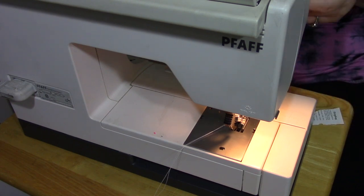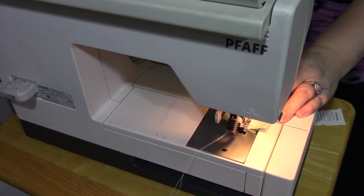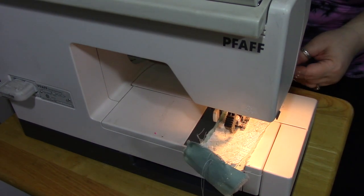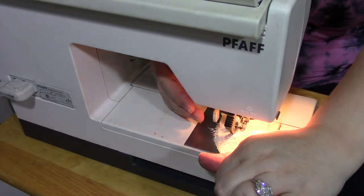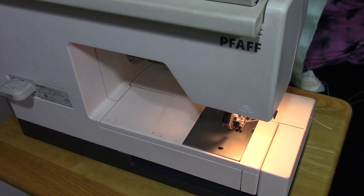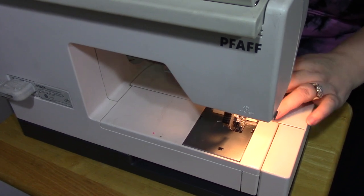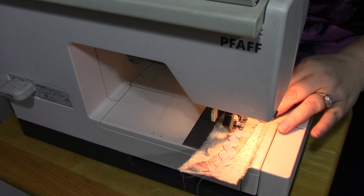I do end up breaking a couple of sewing machine needles along the way, but that's part and parcel of this kind of work. When you're working with fabric that's this layered and thick, breaking the occasional needle because you hit a bead or a really thick spot — that happens. You do want to make sure you're staying safe: keep your fingers out of the way, and maybe wear glasses. I am intentionally not sewing straight, sewing a few layers together, then cutting the threads and adding more layers.